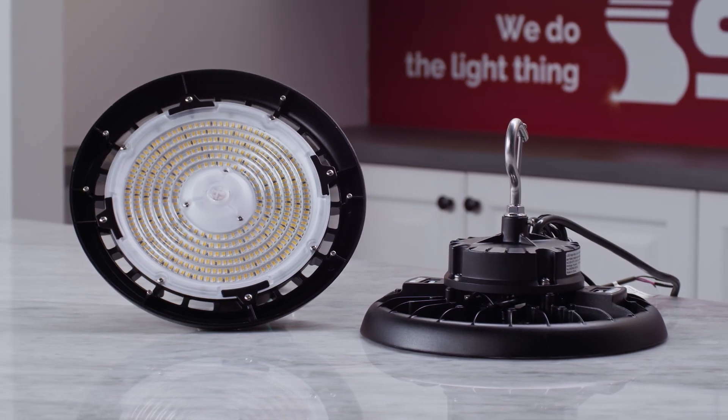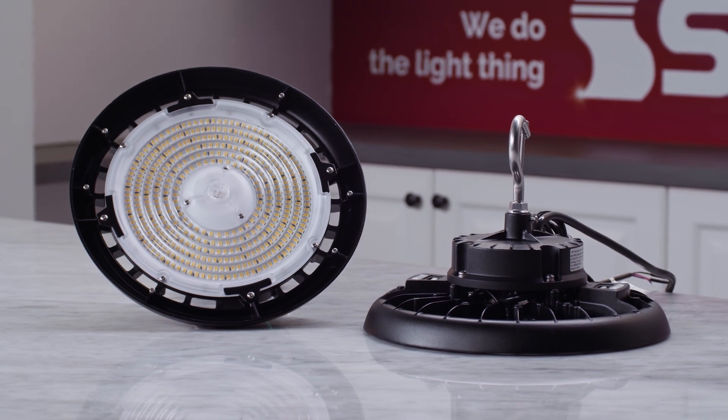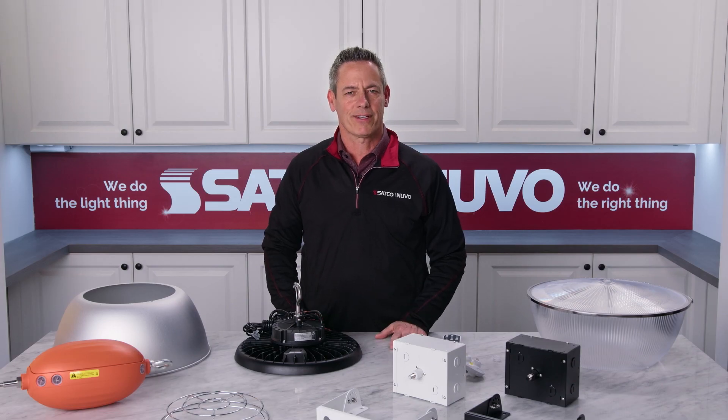SATCO's UFOs are designed to cover nearly every commercial application. For more information, go to satco.com.